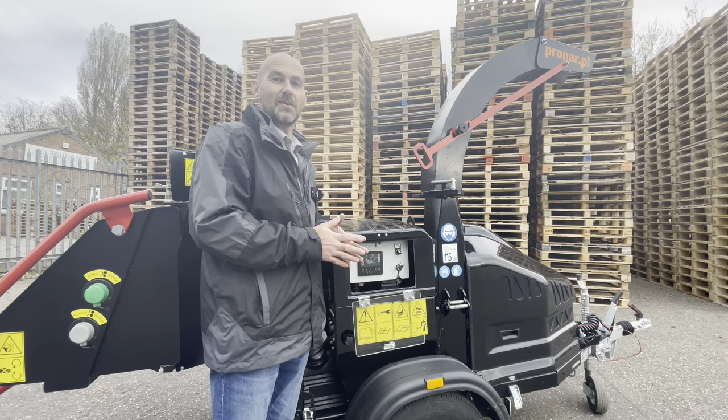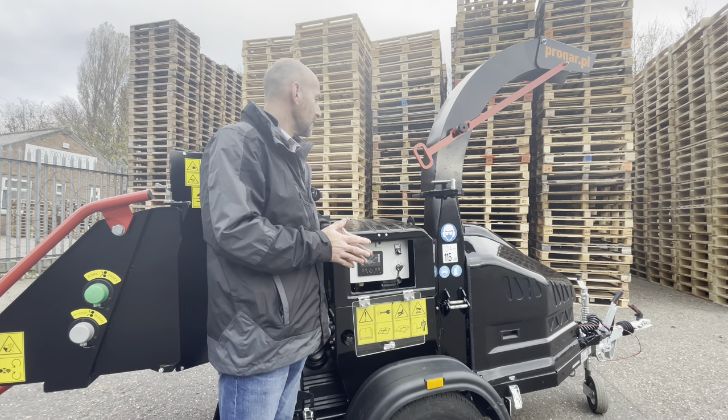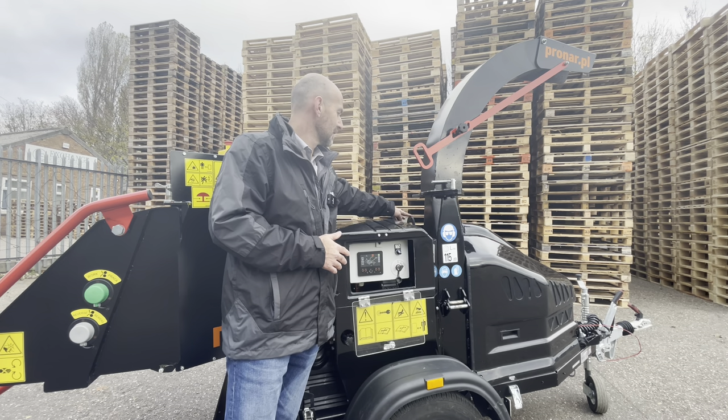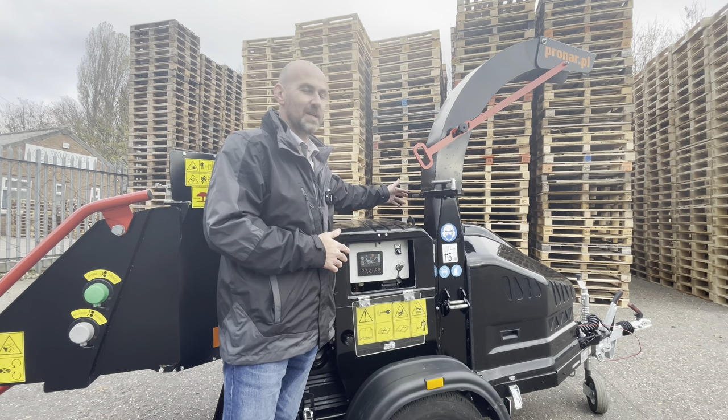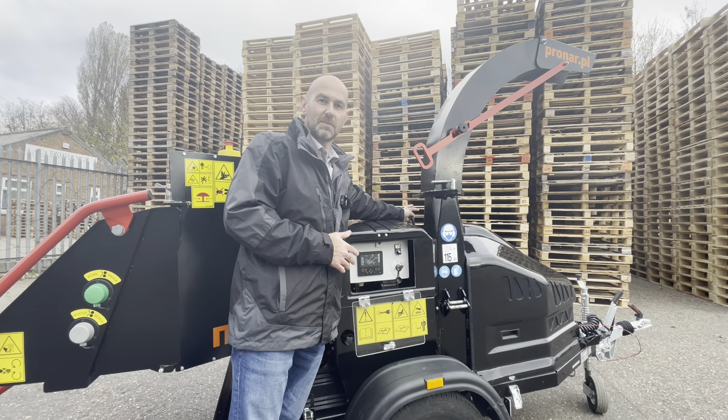The MR15 comes with a folding discharge chute for height restricted access. It also comes with a lifting point, as some customers have to lift their chipper into position via a crane, so the whole weight of the machine can be lifted on that point.